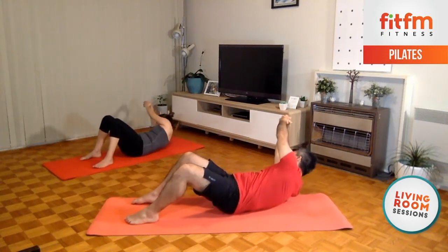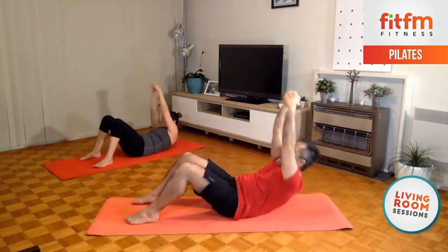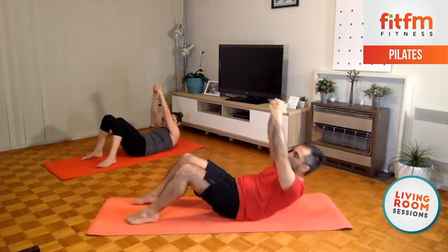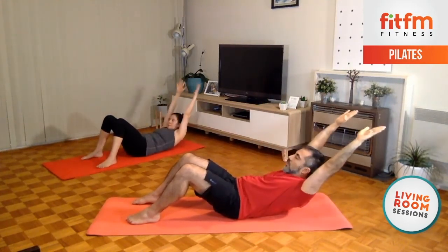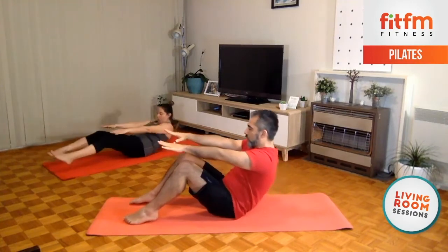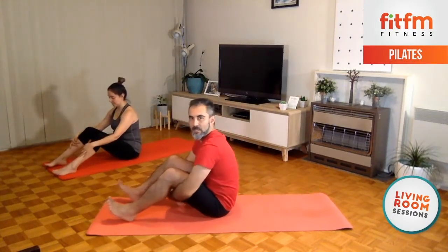Up, down, and up — couple more times each side — and up, reaching up. One more time each side, and last one, overhead, overhead, and exhale, inhale, go up, and rest. That's the warm-up for the abdominals — hopefully you're feeling it already.